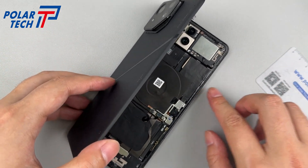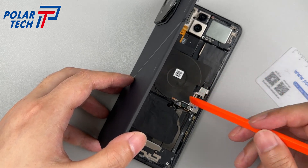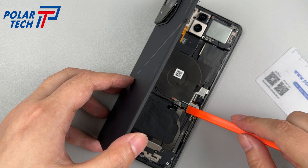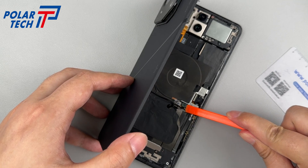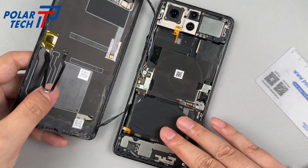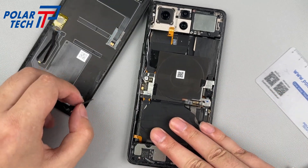Do not directly remove the back cover — it is still connected to the FPC of the light display matrix screen. Slowly lift the back cover from the power button side. The FPC is in the middle of the opposite edge. The BTB is pressed by a metal panel and secured by a screw.